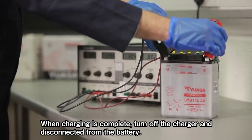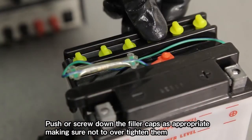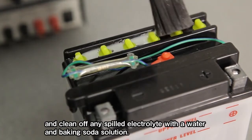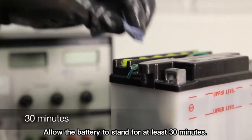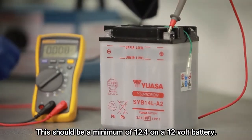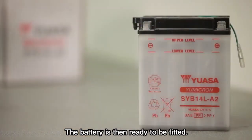When charging is complete, turn off the charger and disconnect it from the battery. Push or screw down the filler caps as appropriate, making sure not to over-tighten them, and clean off any spilled electrolyte with a water and baking soda solution. Allow the battery to stand for at least 30 minutes. Use an automatic battery tester to determine the battery's condition and then check the voltage. This should be a minimum of 12.4 volts on a 12-volt battery. The battery is then ready to be fitted.